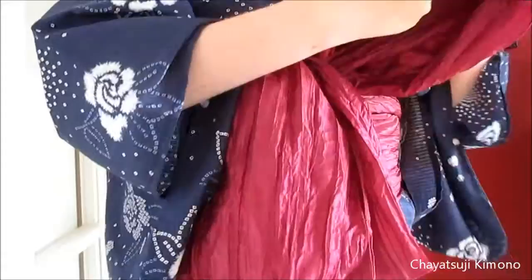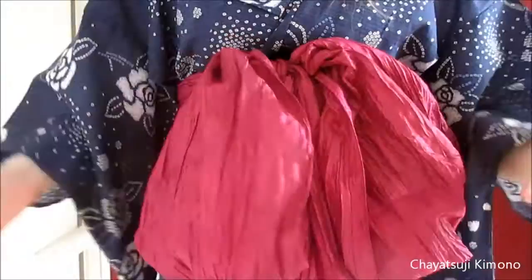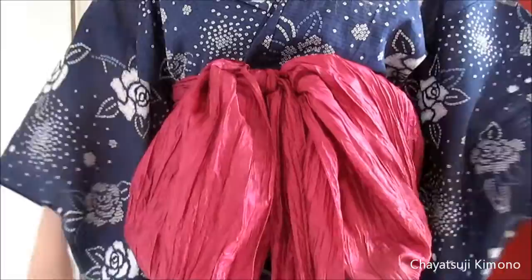Just fluff them out, like a whole bow, and leave the tails hanging. And that's it — that's all.